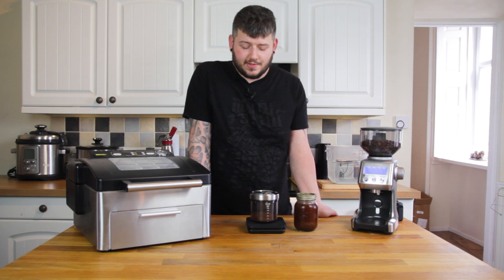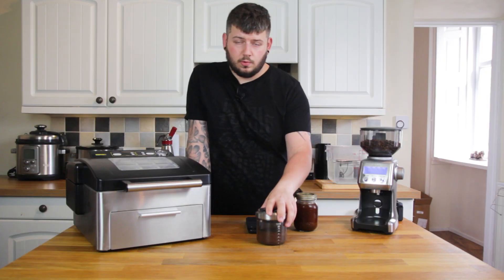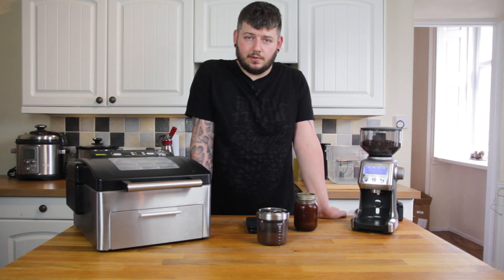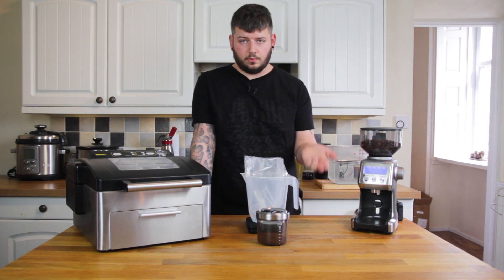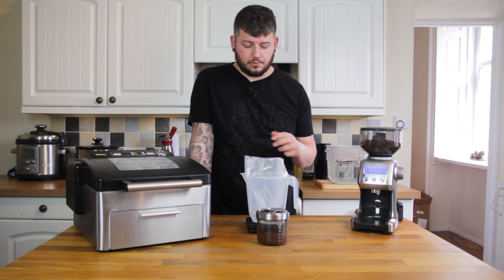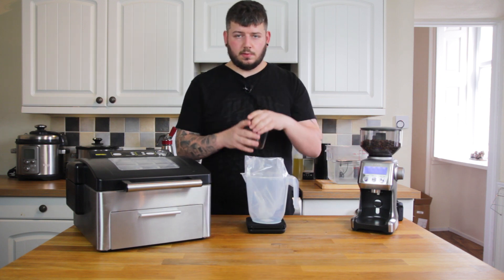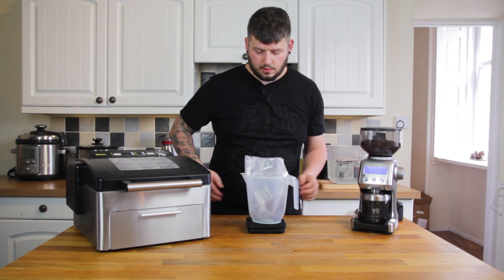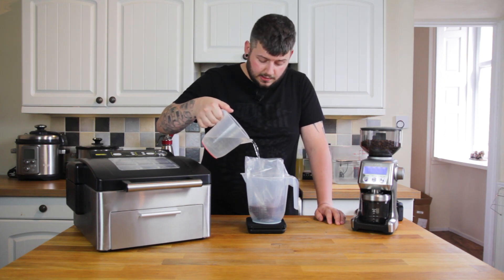I ended up grinding for about 23 seconds and I've got 32.5 grams of coffee, which is just about perfect. I'm going to put that in a bag and then fill the bag with 400 millilitres of cold water. A good tip when filling sous vide bags is to roll over the top to stop anything breaking the seal, and also just put it in a big jug — it keeps it standing and hands-free.